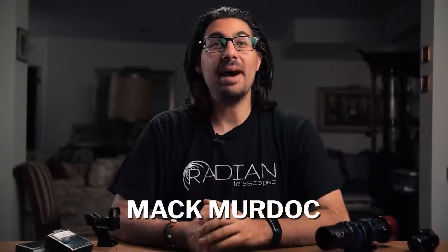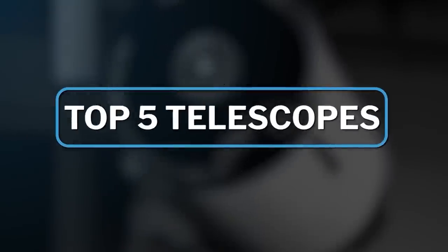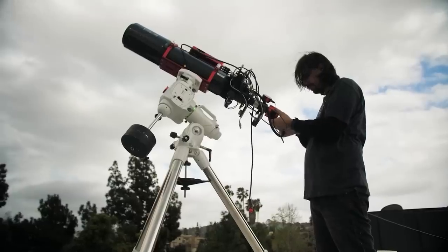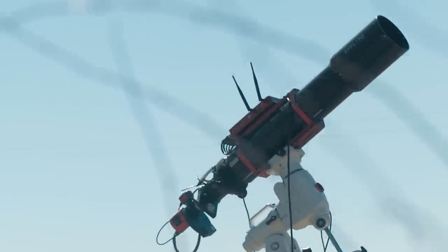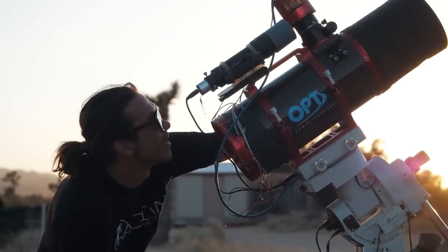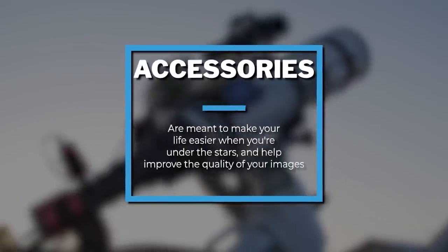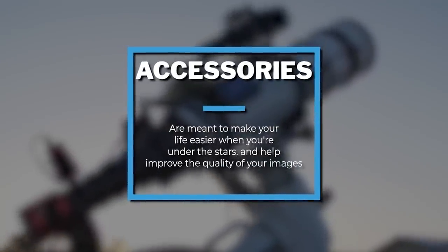Hey, what's up everyone, my name is Mac Murdock here with OPT, and today we're going to be diving into the third part of this series: accessories for galaxy season. As mentioned in part one covering telescopes for galaxy season, the four major components of astrophotography are a mount, telescope, camera, and accessories. While accessories are not one of the major components, the point of an accessory is to make your life easier and more enjoyable under the stars or improve the quality of your image.